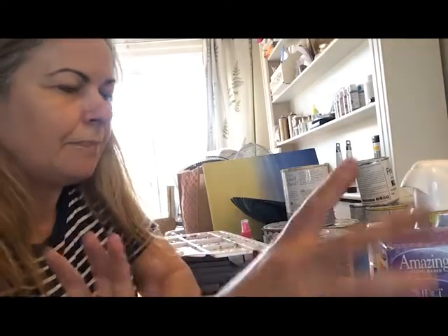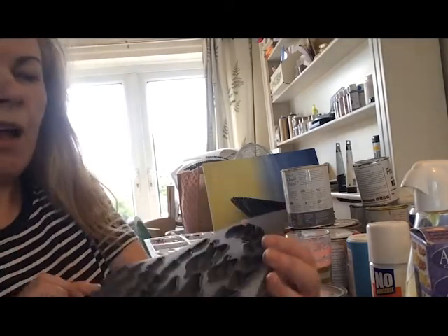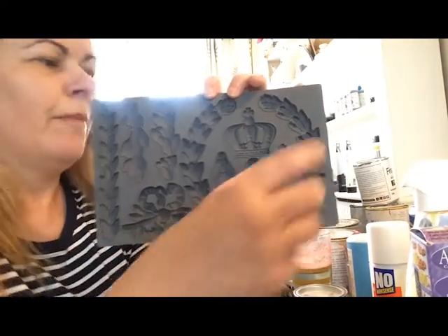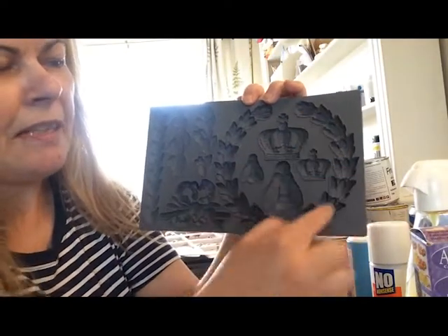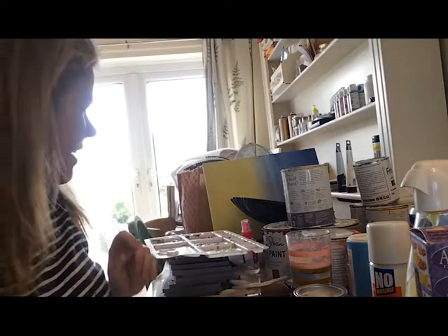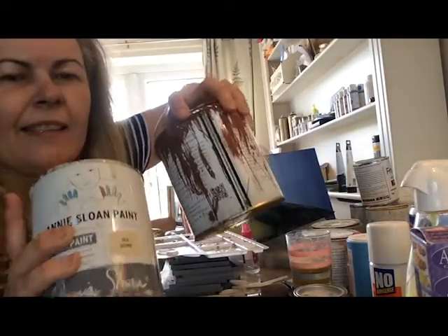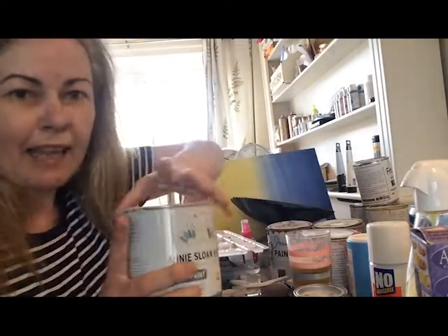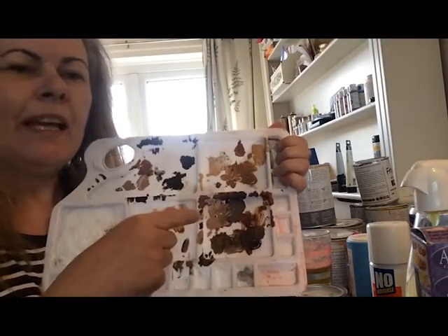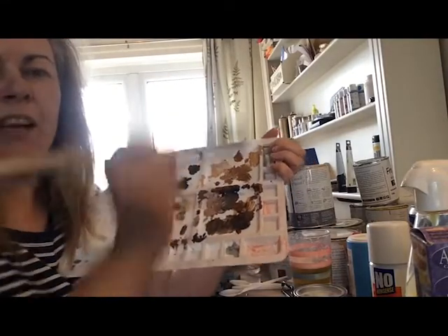I'm going to be using some IOD moulds. I found a whole host of them in my workshop. This wasn't the mould I was originally going to use — I was going to use something really quite small that would have taken lots of them to decorate. So I've rediscovered this one and I love it. I'm going to be using the laurel leaves, and I'll probably also get in a crown and a bee. I've got four different coloured chalk paints — quite neutral colours that I'm going to blend together, decanting them into an old palette.